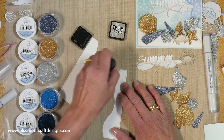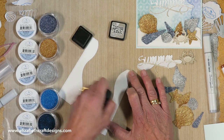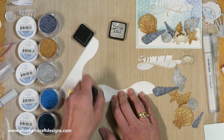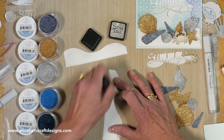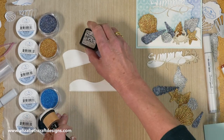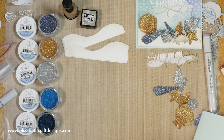With the sand I just make a circular motion and it picks up a little bit — because I want a little bit of color, not too much. A little bit on the bottom here. This is natural, it's sand, so it doesn't need to be perfect. I use the pumice stone for this one, and then I can start putting my card together.